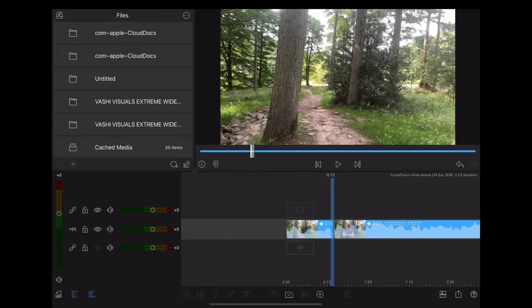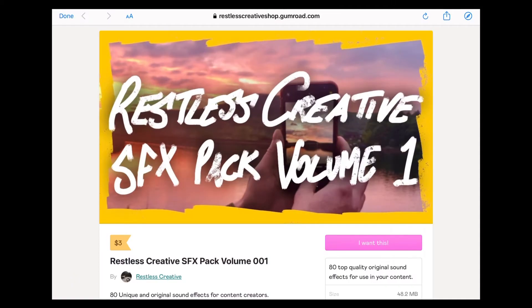For the sound effects we're going to be using sounds from our Restless Creative Sound Effects Pack Volume 1, which you can get from a link in the description. It's just three dollars and you get 80 completely unique original sounds created by ourselves.